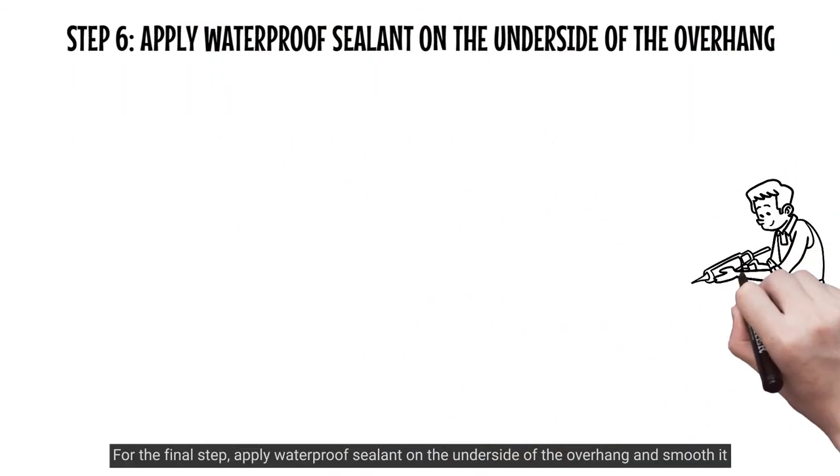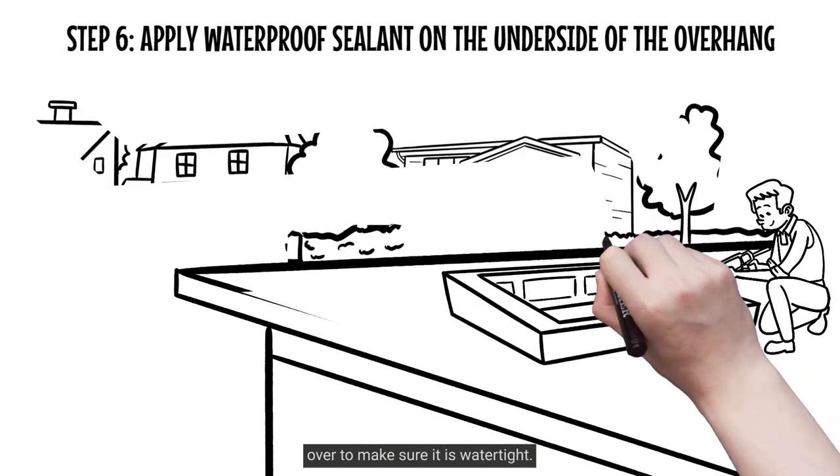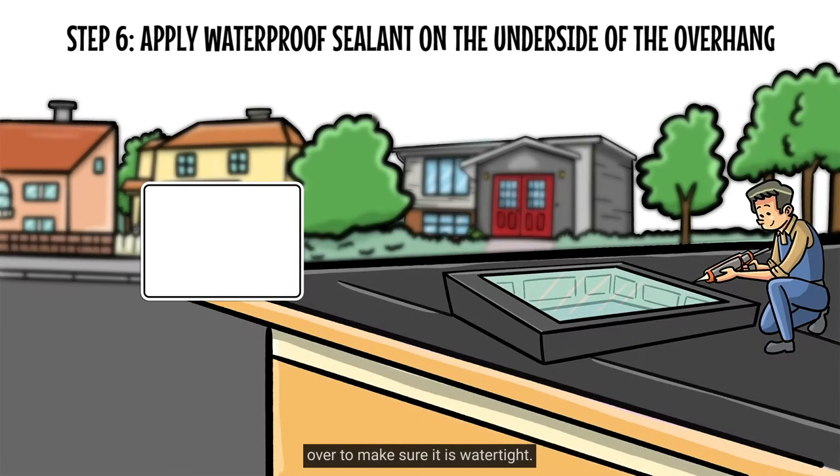For the final step, apply waterproof sealant on the underside of the overhang and smooth it over to make sure it is watertight.